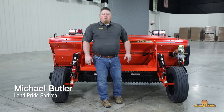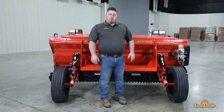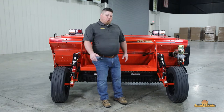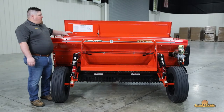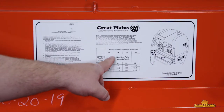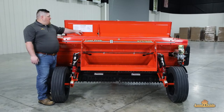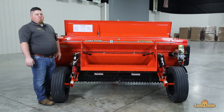Hi, I'm Michael from Land Pride Service. Today we're going to take a look at our NTS 26 series and show you how to set up all three boxes: the native, the grass, and the small seed box. Let's start by looking at our native gearbox. Before we can make adjustments, we need to decide what drive type and sprocket we need, based on how many pounds per acre we want to put down. Once we've made that selection, we'll go to the gearbox and make our changes.